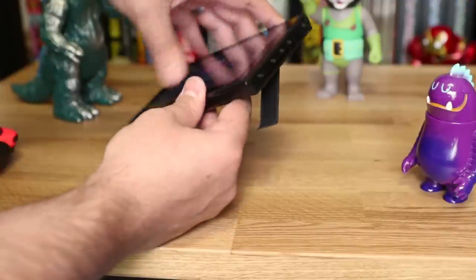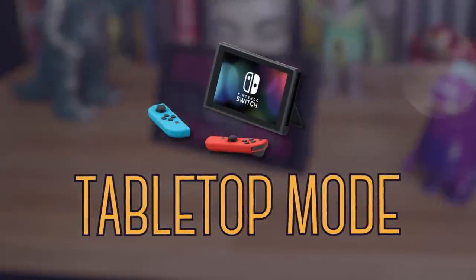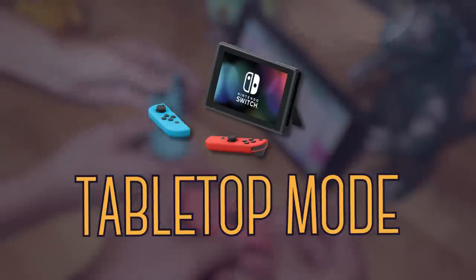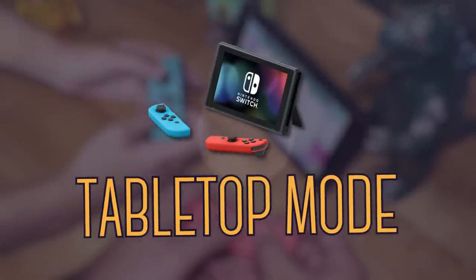Finally, you pop out the kickstand and place it on any flat surface — this is tabletop mode. It works best for when you want to sit back and relax or play some multiplayer by using the Joy-Cons as individual controllers.